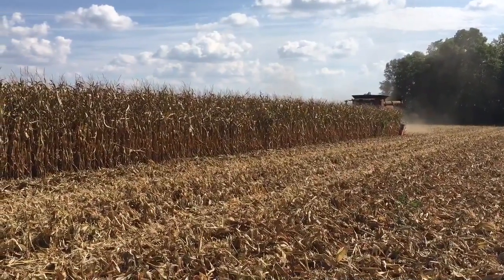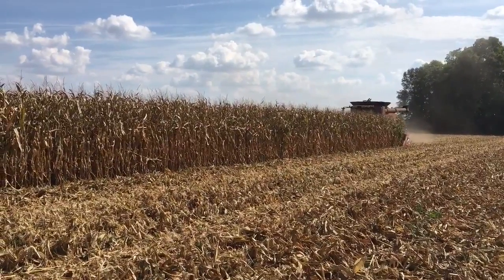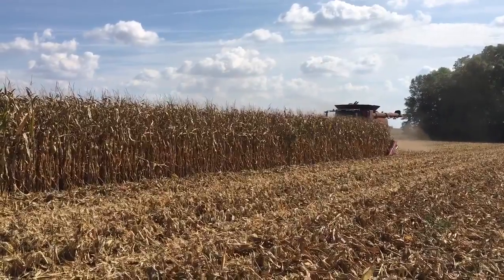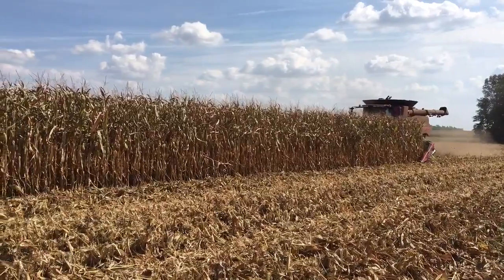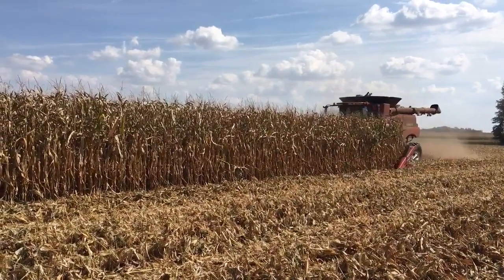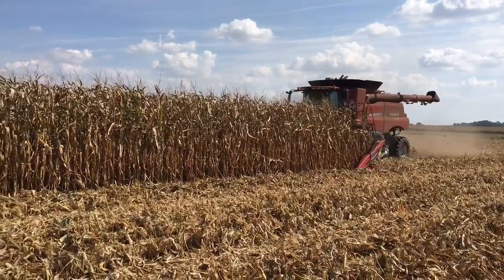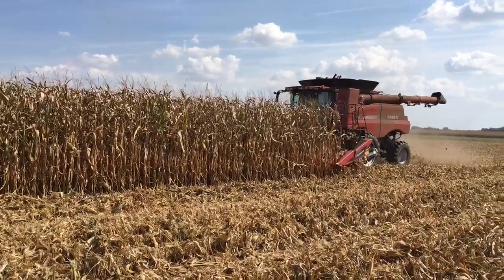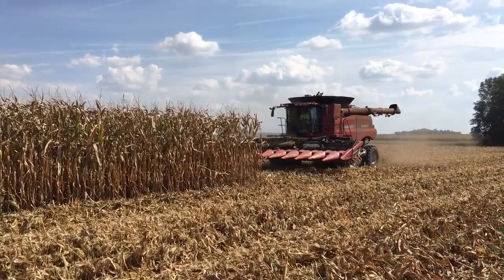We're going to measure some header loss today. As you think about combine loss, you want to make sure that when we're taking a yield loss check, we're only going to measure header loss — not threshing or separating losses. We're going to have the combine pull up, stop, disengage, and back up. Then we will go to that area where only the head has run and measure.